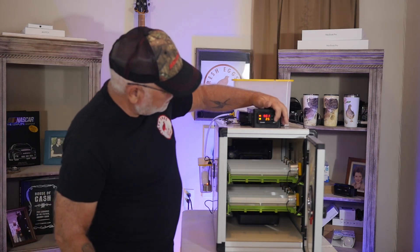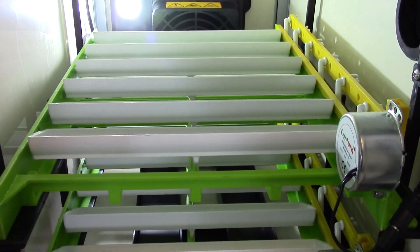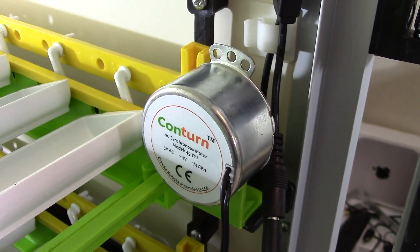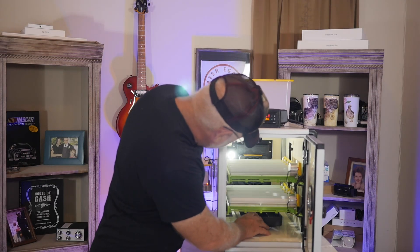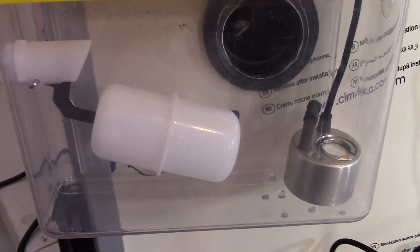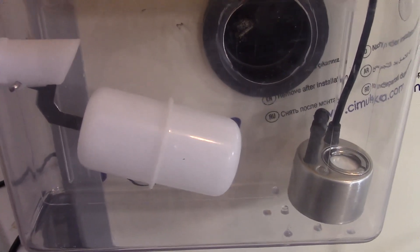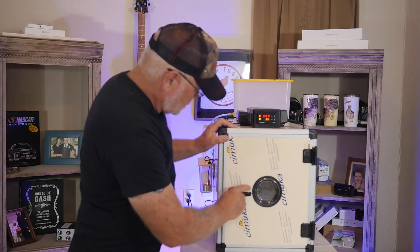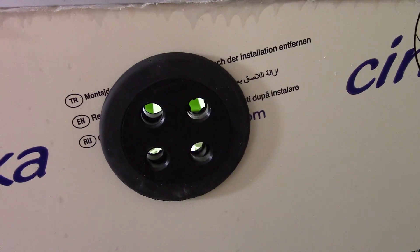Another thing I like about this incubator — it's got a light on the inside. You just press that little button on the regulator and there's a light down there. Down on the bottom, you've got your water tray for humidity on the side. The water runs down and fills this tub up, which adjusts the amount of humidity inside the box at any time.